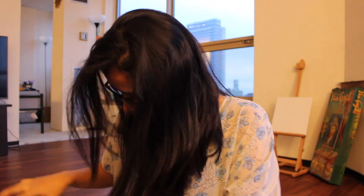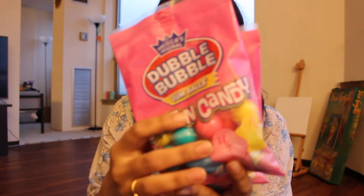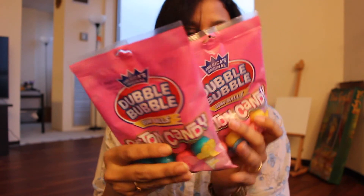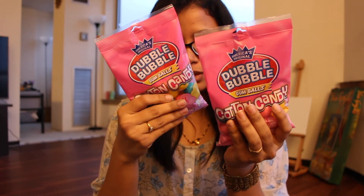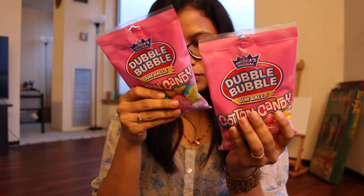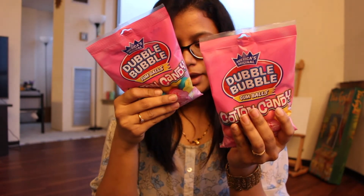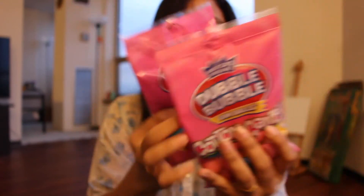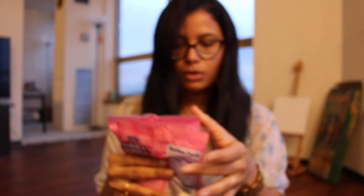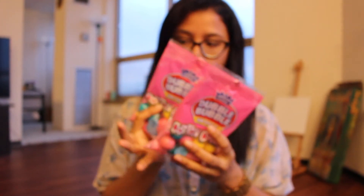I bought two Double Bubble gumballs — one is Cotton Candy flavor and the other is Blue Raspberry Lemon and Cherry. These are really huge gumballs. I've never tried them before but I wanted to give them a try.